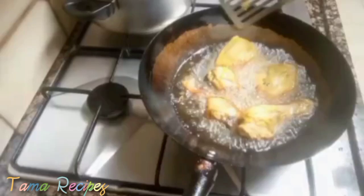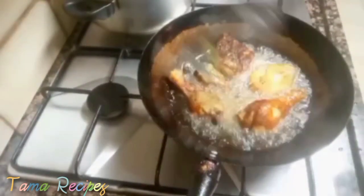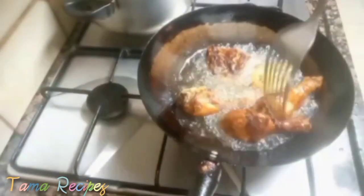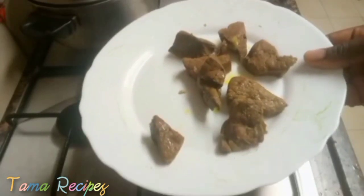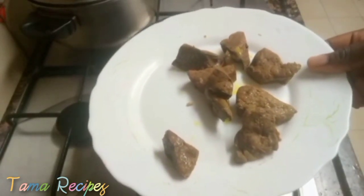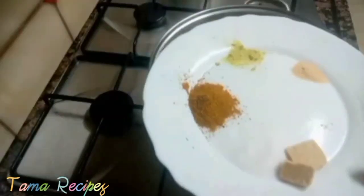Now, over to the frying section. I'm going to fry my chicken dry — as you can see, golden brown. Then later I'll separate the liver and cut it into bits and pieces, which I'll use later on.